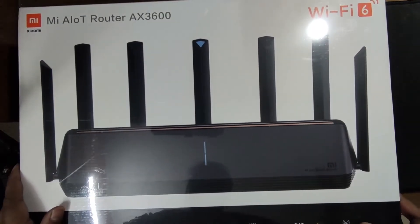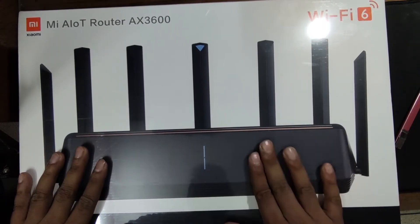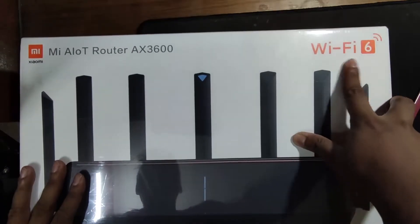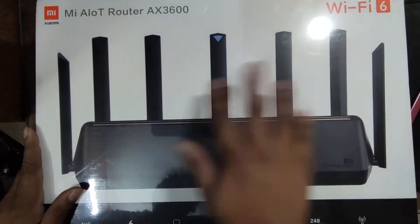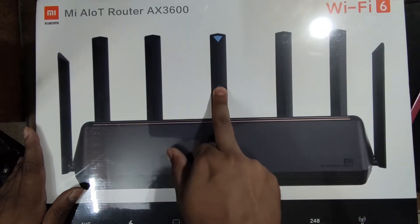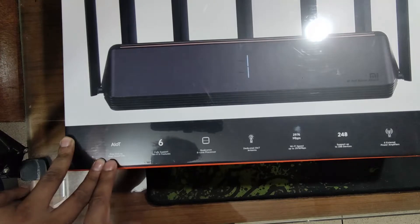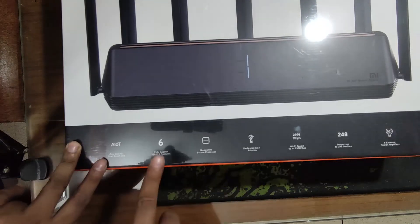We will now see the Xiaomi Mi AIoT router AX3600, which is a Wi-Fi 6 technology router. It has 7 antennas and is dedicated to smart devices via a special AIoT antenna. Here are the features of AIoT: one-click start smart life.